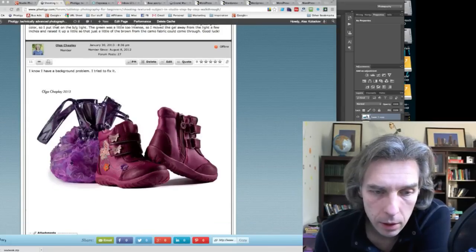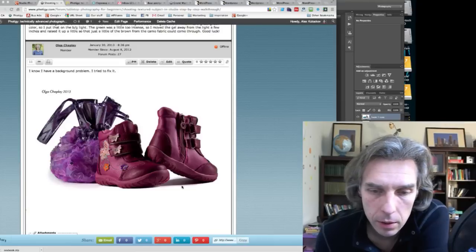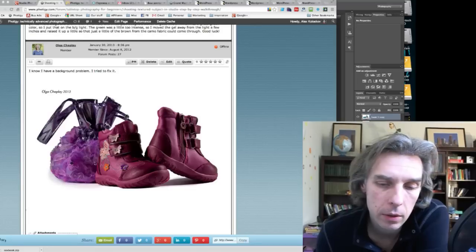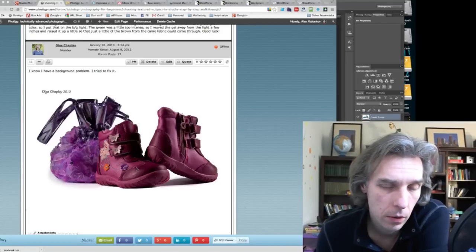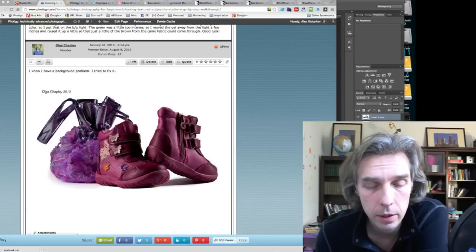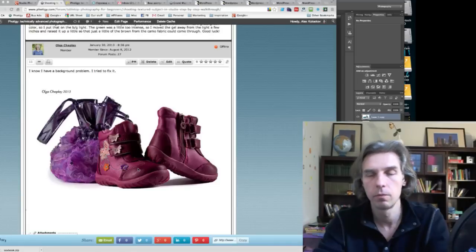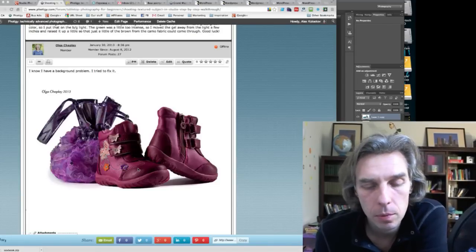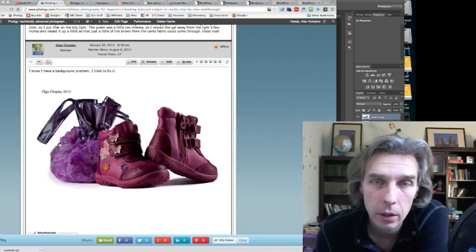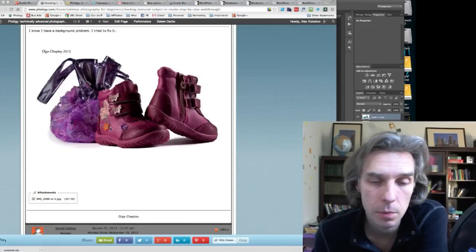Olga, you submitted a revised shot — you fixed the background and made it white, which is really cool. But we still need more highlights, especially on a white background where the subject can't look too dark. Many of you shooting on white backgrounds — make sure the subject doesn't look too dark. You can always increase power or do some post-production tricks. The background is much better now, Olga.